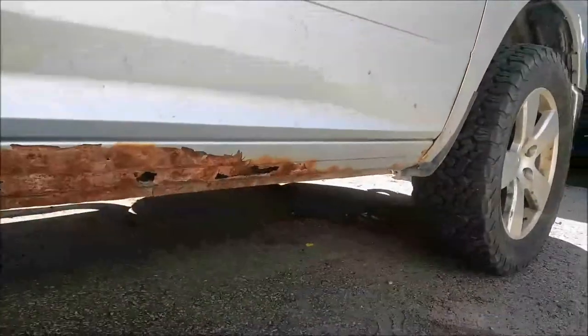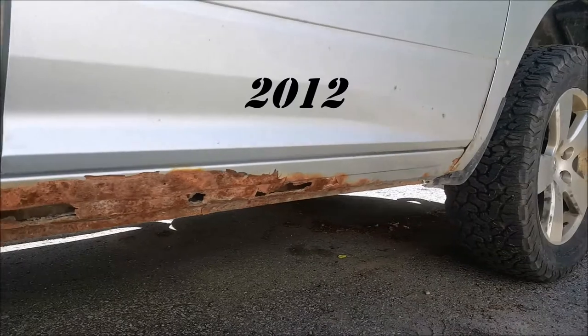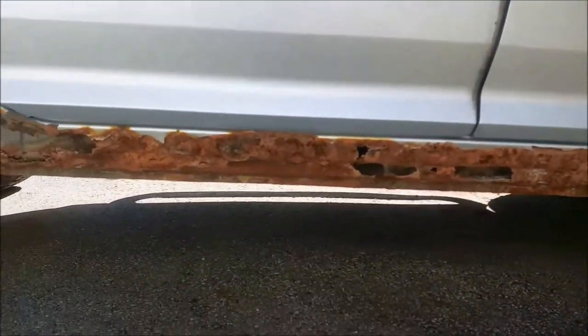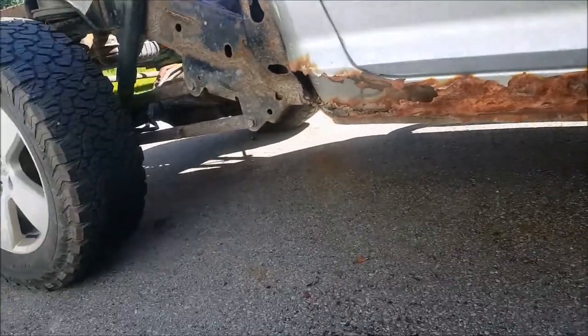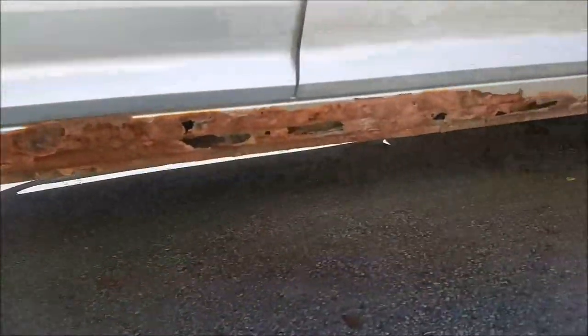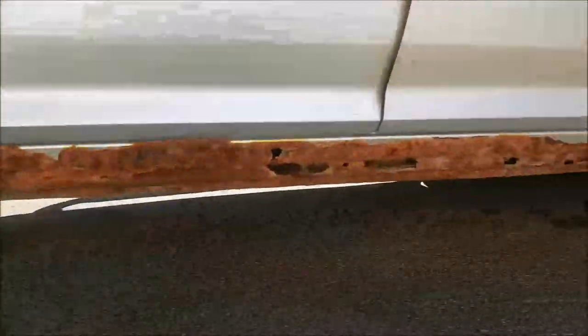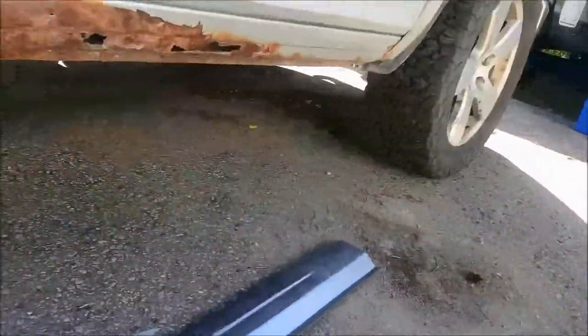Welcome back to the channel guys. Got a 2011 Dodge Ram 1500 and it needs a cab corner on this side and a rocker. Going to be a little cutting and welding in this video. Let's go around the other side for a little peek.